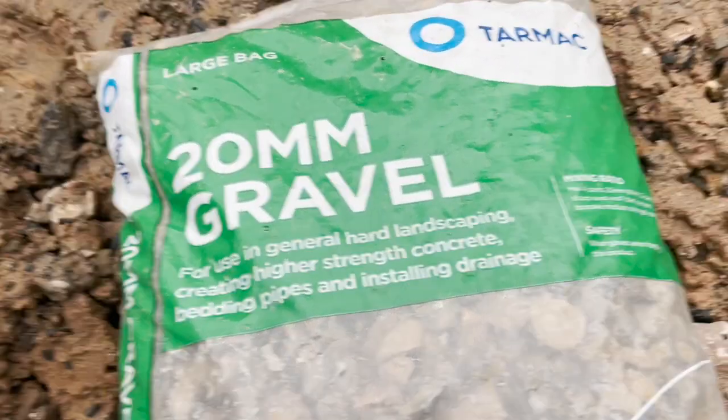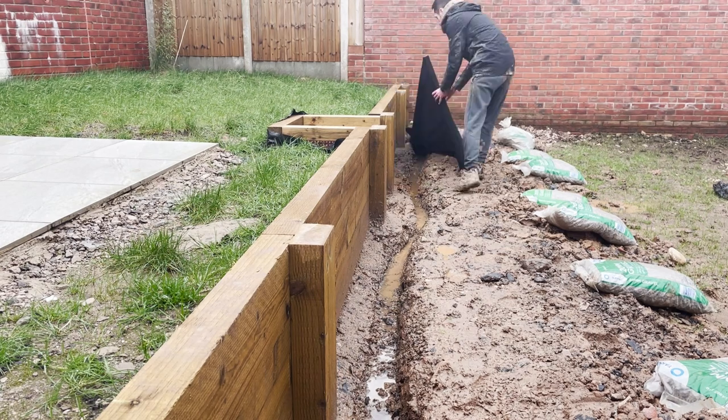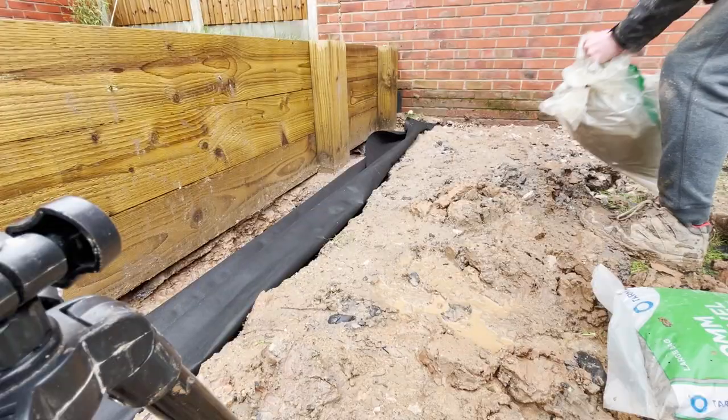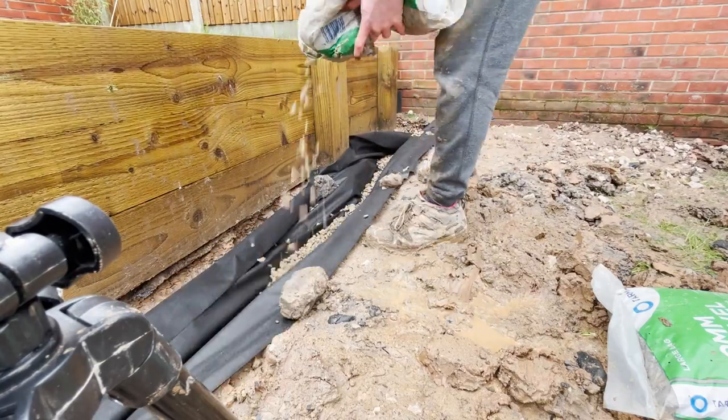I've got these bags of gravel from B&Q — only cost about three quid each — and they're good for drainage, so fingers crossed they leave the right void spaces between the holes in the perforated pipe. I've got seven bags going across here and I think I'll need a little bit more. I'm also using landscaping fabric to run all the way along the trench, which keeps clay and dirt out of the space where the pipe is going to be.